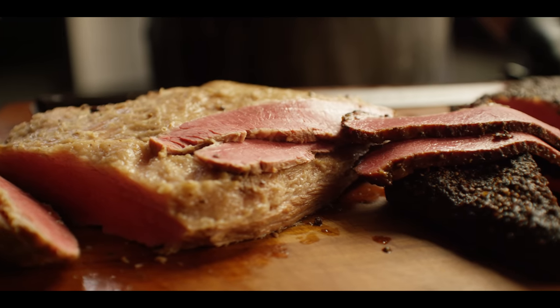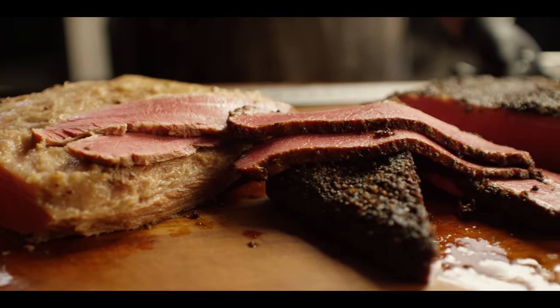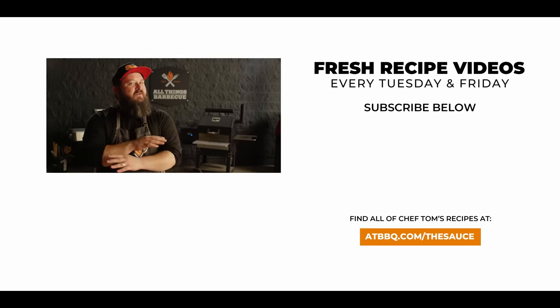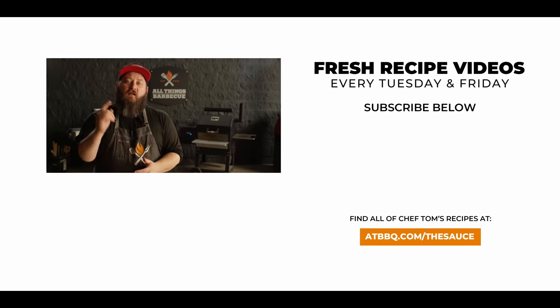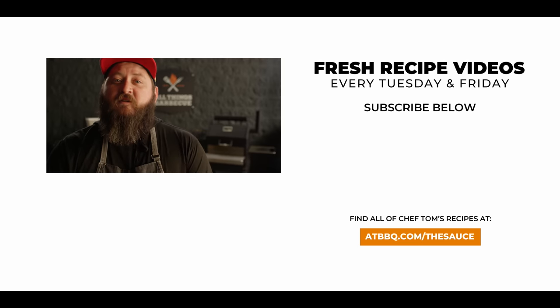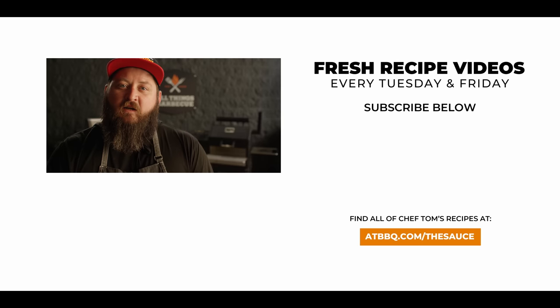Thank you guys so much for watching. Be sure to check out atbbq.com for all the products featured in today's video. If you enjoy the recipe, hit that subscribe button, and if you have any questions or comments or there's anything you'd like to see me cook, let me know in the comment section below. For more recipes, tips, and techniques head over to atbbq.com/thesauce — All Things Barbecue, where barbecue legends are made.